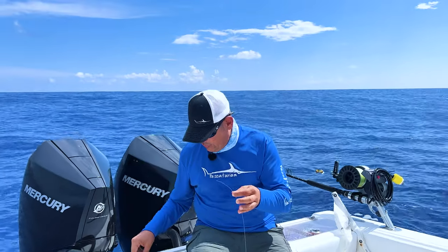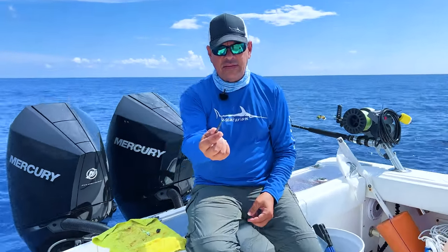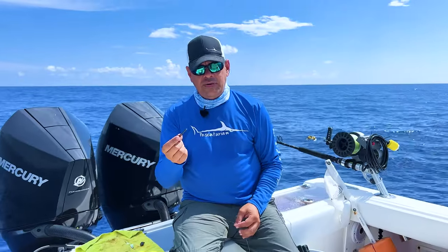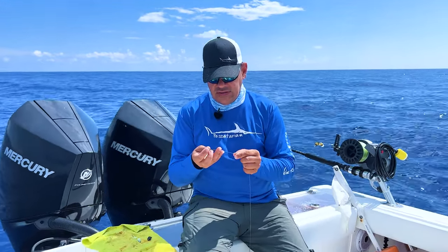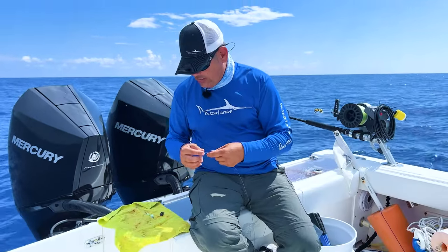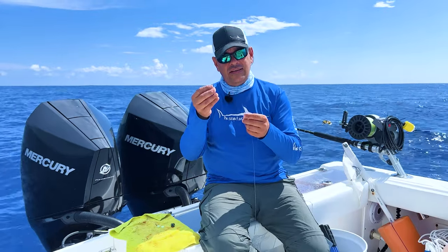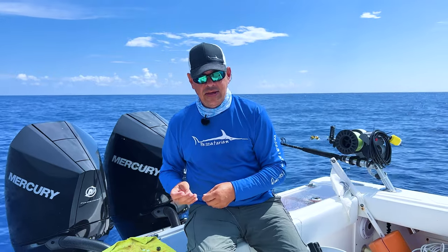Now, how do you set it up and rig the bait? The first thing you want to do is have these little protectors. You're going to slide it over — what this does is keep a nice little cover on top of your crimp to prevent any tangles. Then the next thing you've got to do is slide your crimp on, because if you don't do it in the right order, you're going to have to take it all off.